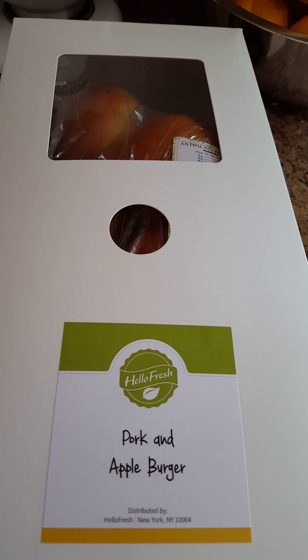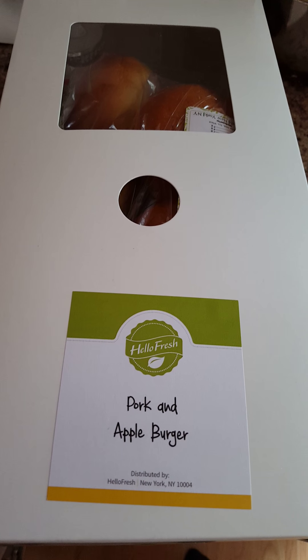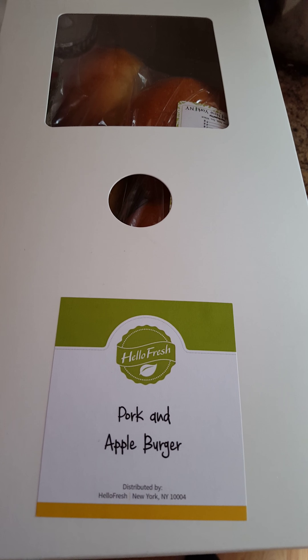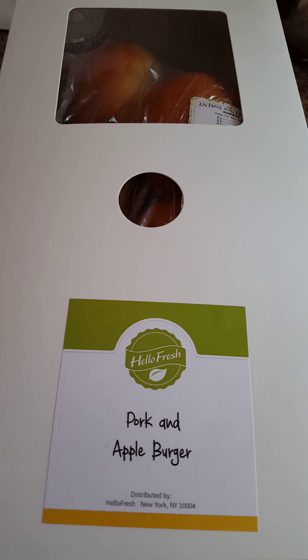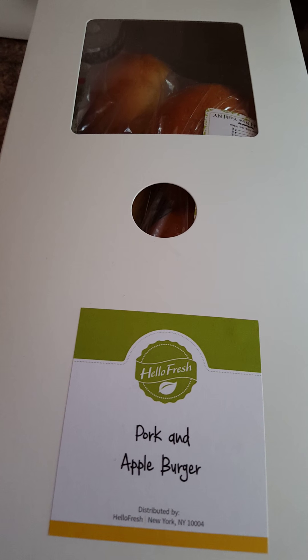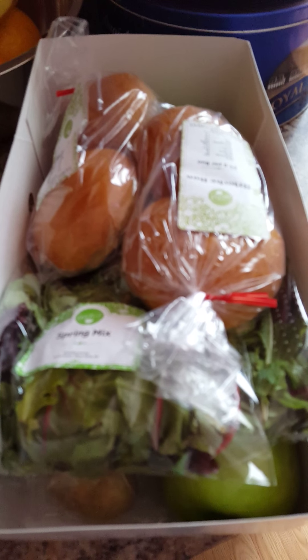Here's the box for the pork and apple burger. I'm really interested in trying this — it looked really good and it's something different I would never have thought of making before without HelloFresh. I'm going to give that a shot maybe tonight. The contents of the box include some brioche buns for the burgers.